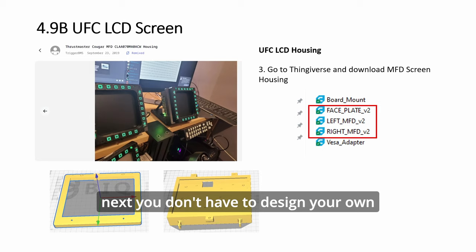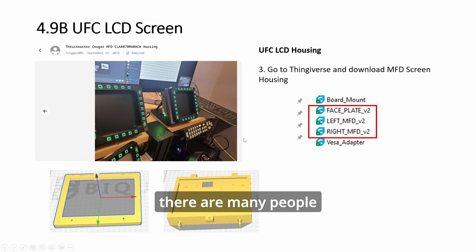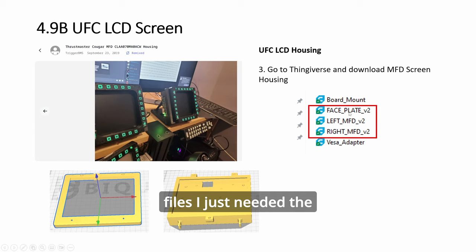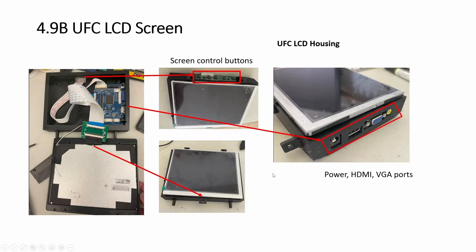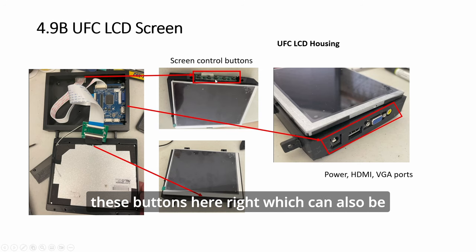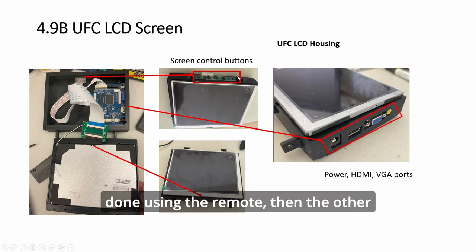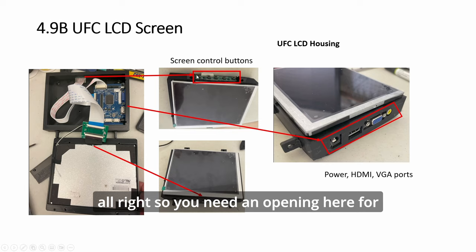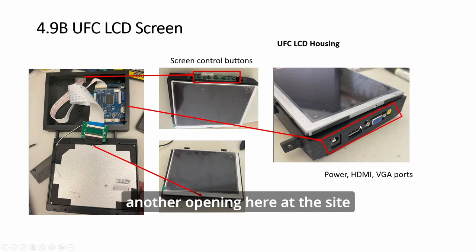You don't have to design your own MFD screen housing — there are many people already 3D printing this. It has several files; I just needed the face plate and the MFD body. You choose left or right. This is how it works: you put the board inside with two cables — one goes to the top buttons, which can also be controlled using the remote, and the other cable goes to the screen. You need an opening at the top for the buttons and another opening at the side for your HDMI and power cables.